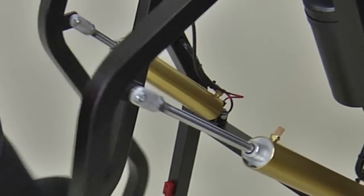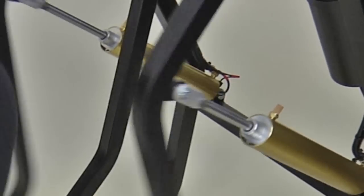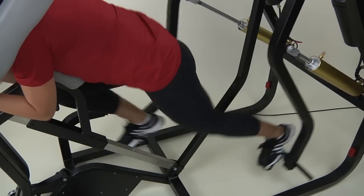How? With AIR. Kaiser's resistance is pneumatic, not iron, so users can train as fast as they can at the resistance they choose.